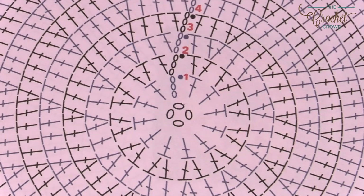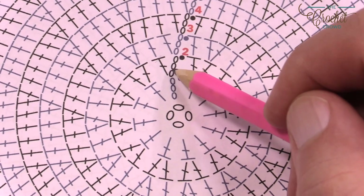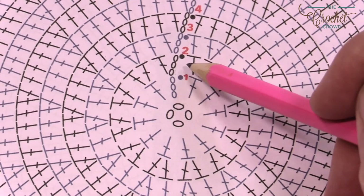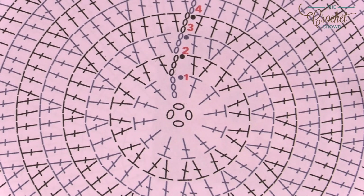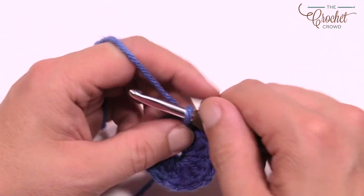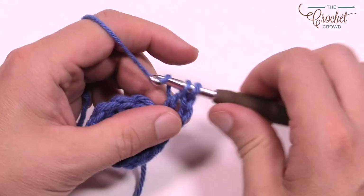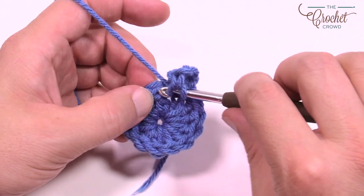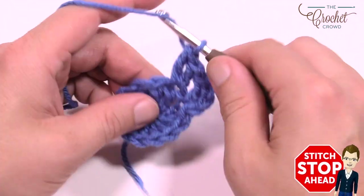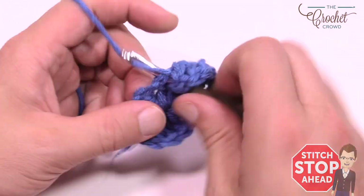Moving to round number two: chain up three which counts as a double crochet, then put a double crochet into the same one. We're going to put two double crochets into each one as we go all the way around. I'm going to cheat the system on the very last one to show you how to bring it together so you don't have an obvious slip stitch. This breaks the rules of crochet so exercise caution, but this is what I would do to close it off.